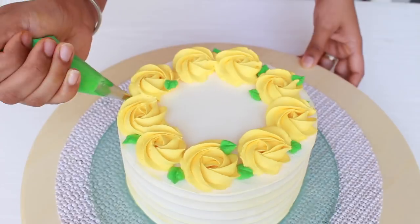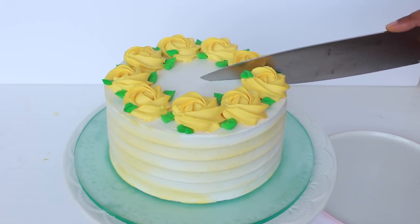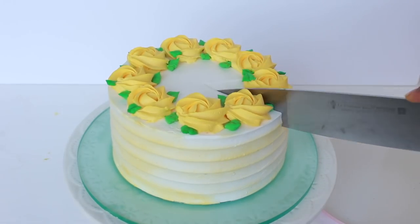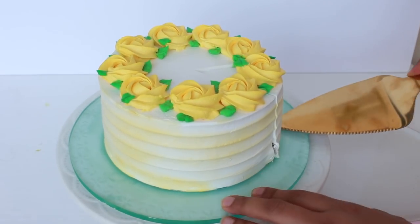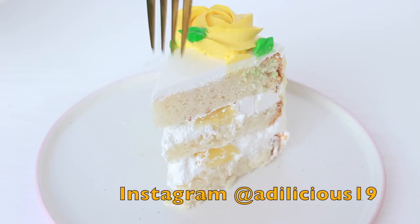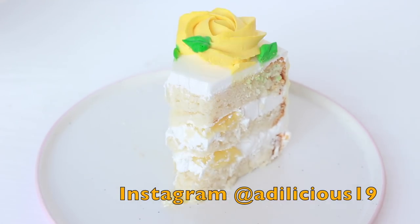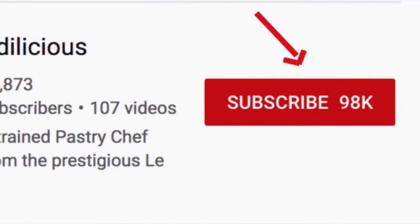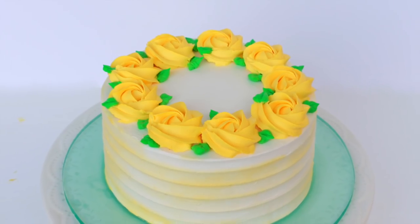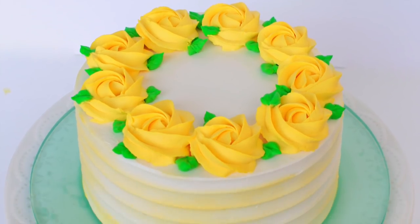Clean the board and this is what the final cake looks like. Let me cut a slice so you can see those gorgeous layers. This is such a soft and delicious cake — the pineapple flavour provides a great tang. I hope you give this recipe a try, and if you do, don't forget to share a picture with me on my Instagram, link in the description box below. If you haven't subscribed yet, please hit the red subscribe button and the bell icon to get notified whenever a new recipe comes out. I'll see you next week — bye!